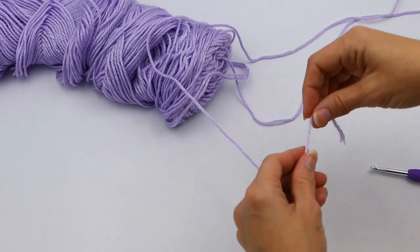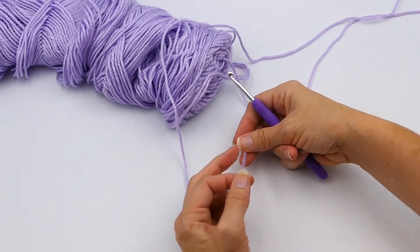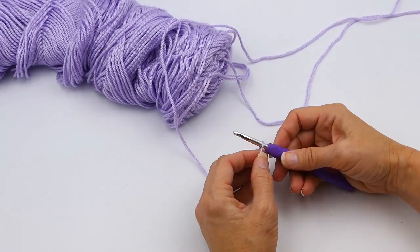Hey guys, so today I'm going to teach you how to do a puff stitch. This is a great stitch to learn and add some really cool details to projects.